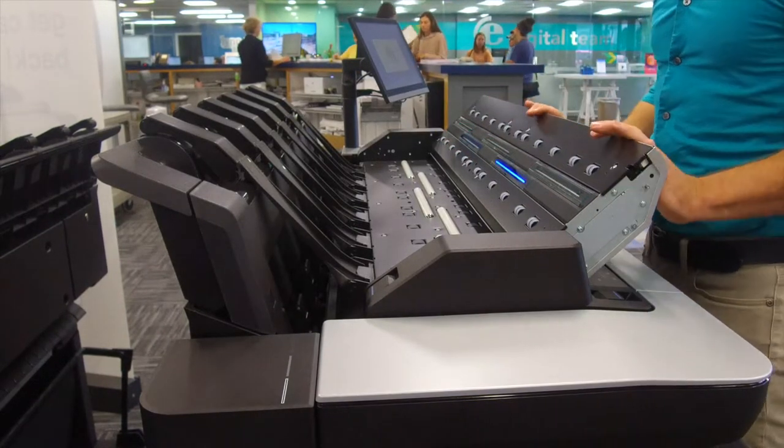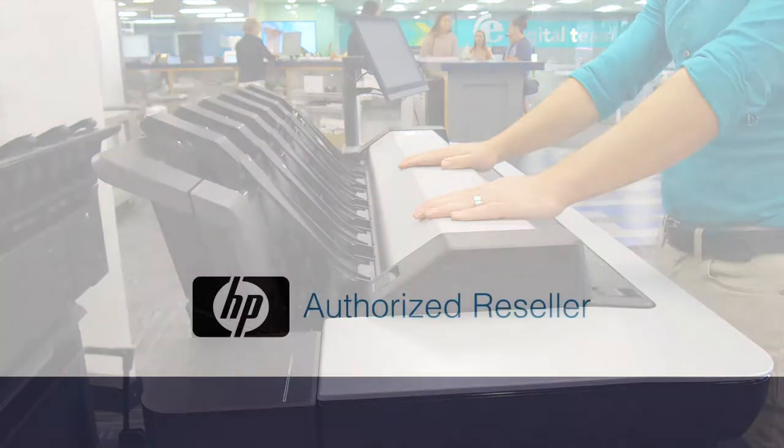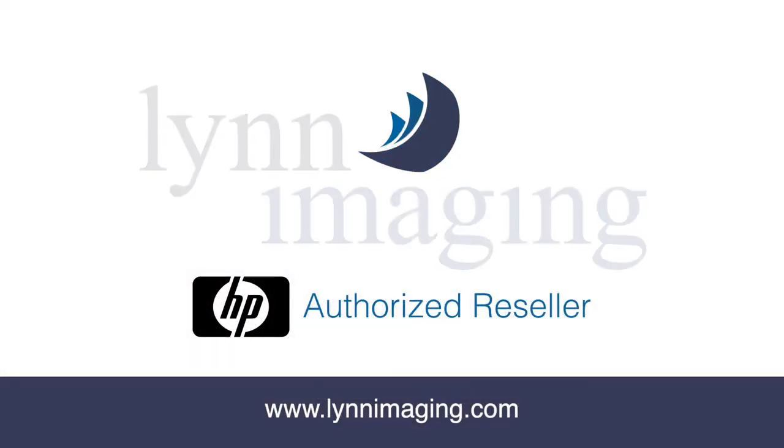After it is dry, close the scanner unit. You have now cleaned the scanner on the HP DesignJet XL3600.